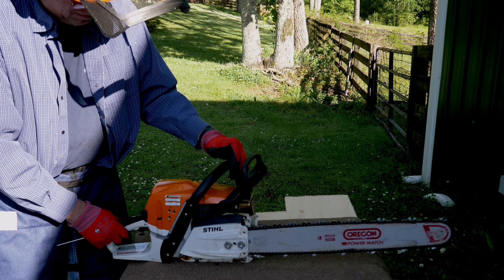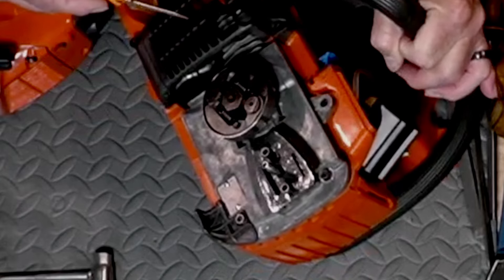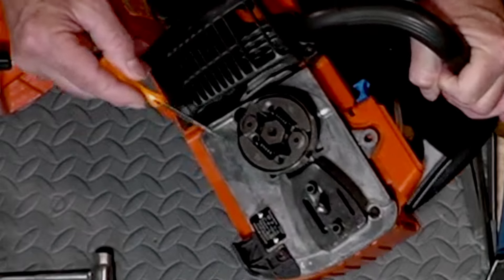On older saws without limiters, follow instructions in the operator's manual or on the covers to a start position — usually one to one-and-a-half turns out from the seat. Start the saw and let it warm up; it just takes a couple of minutes. Make sure the clutch is not engaging the chain. If it is, turn the T or LA screw counterclockwise until the clutch disengages and the engine idles.